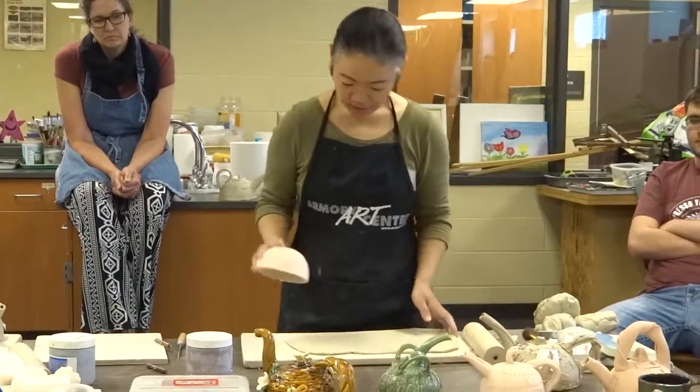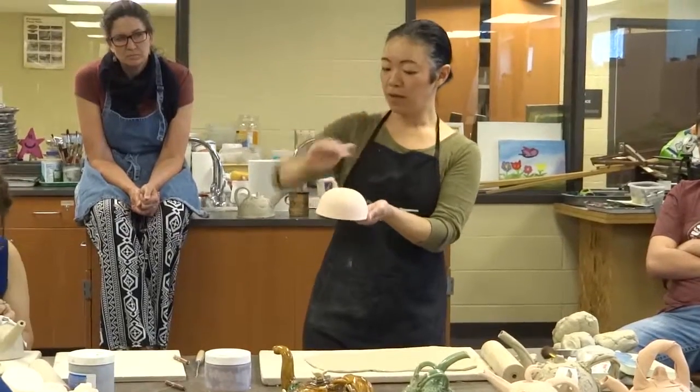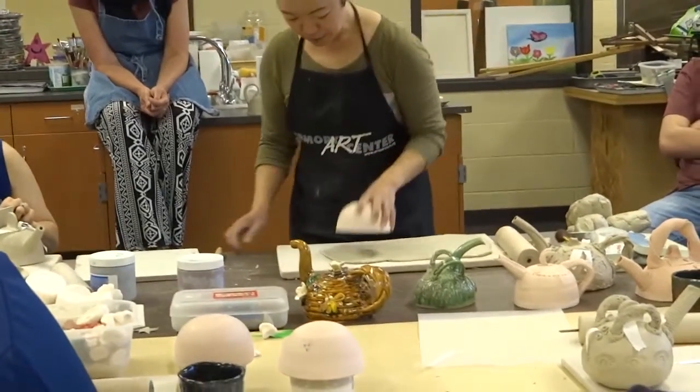There are plenty more molds to choose from. Some of them are kind of taller and some of them are flat. So you can pick one you like. I'm going to pick a smaller one.